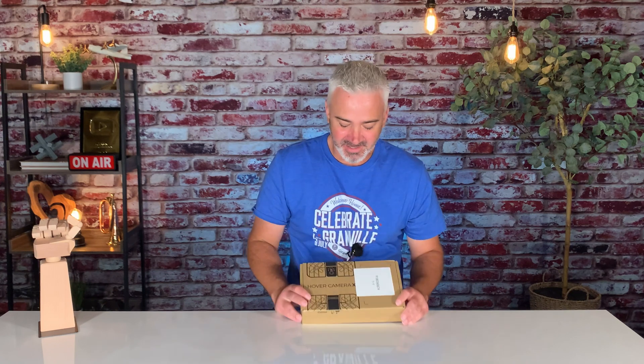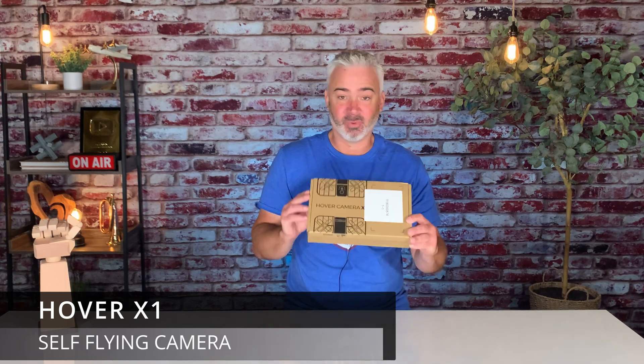I am really excited about this. It's not too often I get really excited about a new tech product, but this one right here really does excite me. This is the Hover Camera X1 by Zero Zero Robotics. It's kind of like one of those drones, but it's not a typical drone.